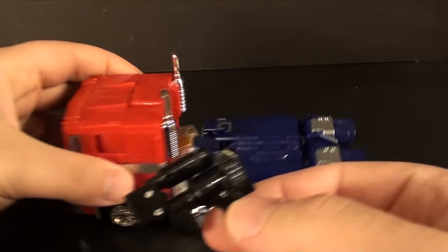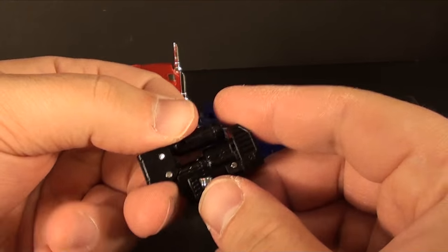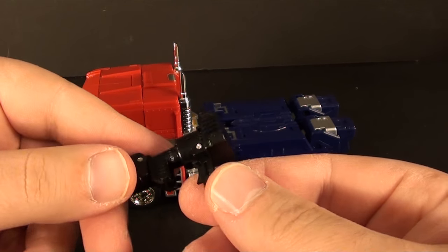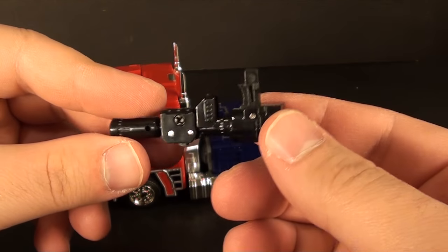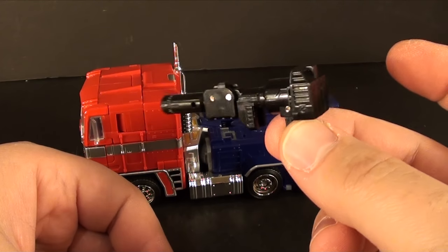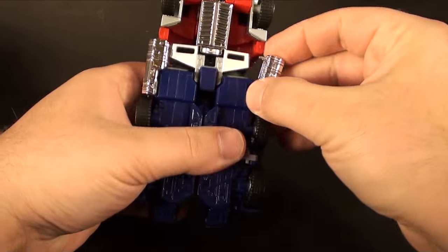The gun does store in the back - I actually just had it out on my desk and forgot to put it away. It doesn't do any of the auto-transforming or anything, and for some reason the gun just feels super short to me. It kind of looks wimpy in Prime's hand. I really wish there was more to this gun - I'll probably try to find some other Prime gun and give it to him because this just doesn't really cut it.